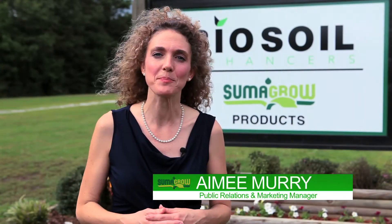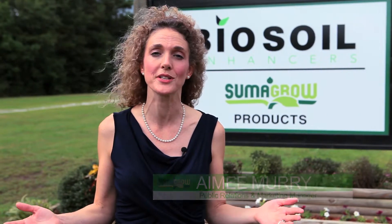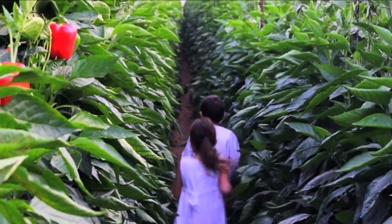Hi, I'm Amy Murray, Public Relations and Marketing Communication Manager at BioSoil Enhancers. Welcome to the adventure of BioSoil Enhancers and the technology of Sumagro. Every day we are committed to providing the highest quality products that are soil friendly, people friendly and future friendly.